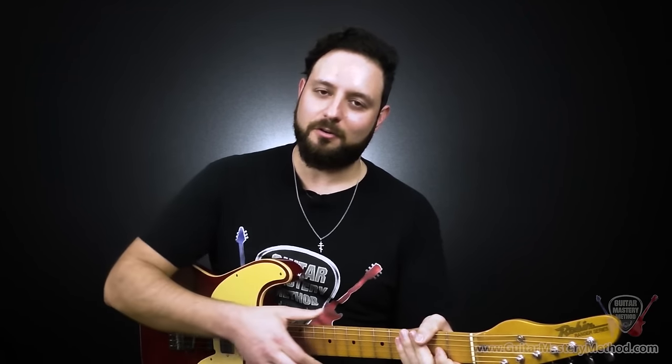So that right there was a complete ascending and descending motion — that is essentially going to be repeated all the way up your fretboard until you run out of frets, and then once we get to the top fret, we work our way down.